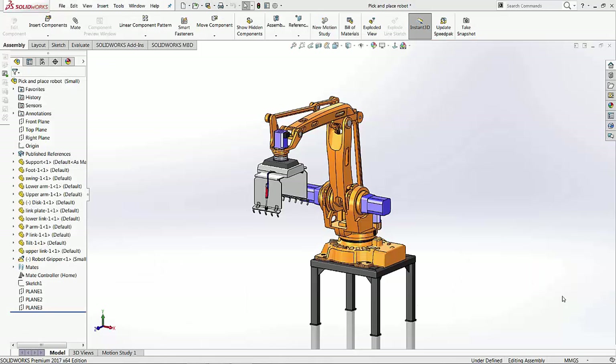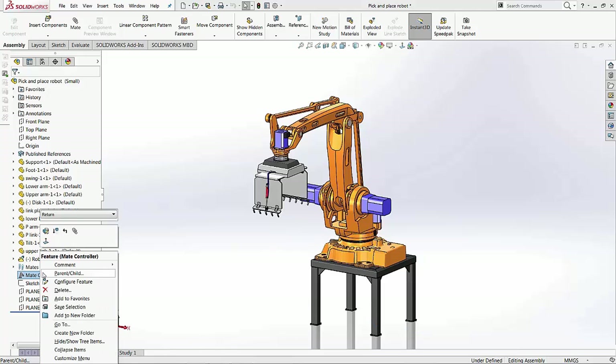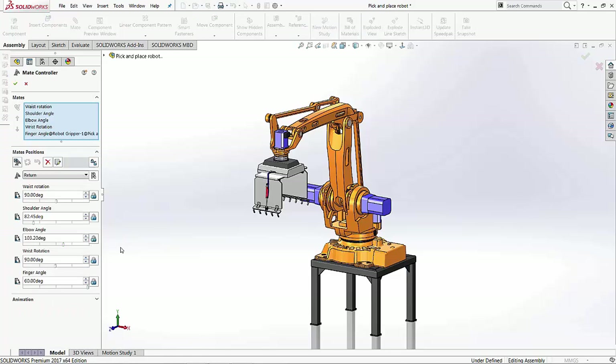Hi, this is Ami Magani with Go Engineer. If you remember, in SOLIDWORKS 2016 they introduced the Mate Controller. The Mate Controller allows you to control a series of mates or a range of motion so that you can create different positions for your assembly without necessarily creating configurations.